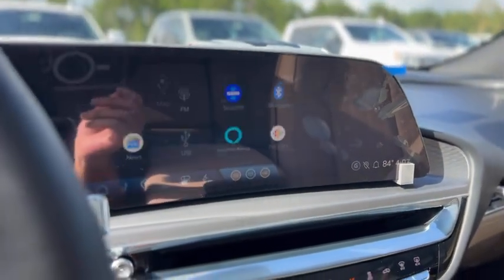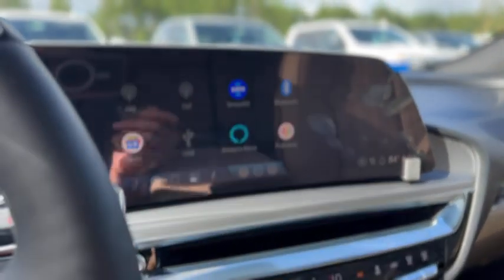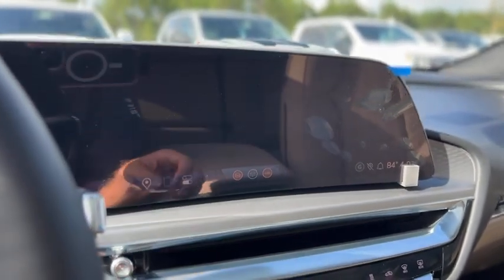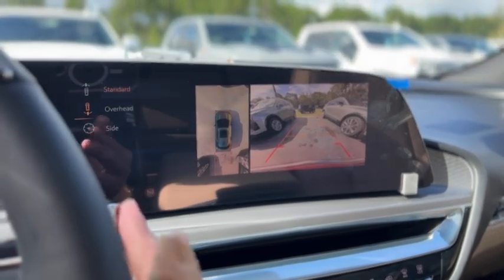Here are your radio controls. It does have Apple CarPlay and Android Auto, AM, FM, Sirius XM, Bluetooth, and USB. It does have navigation and a backup camera.